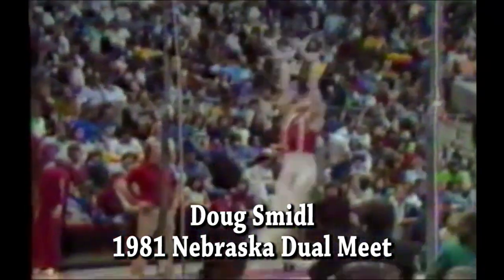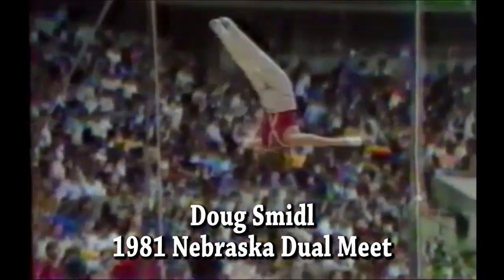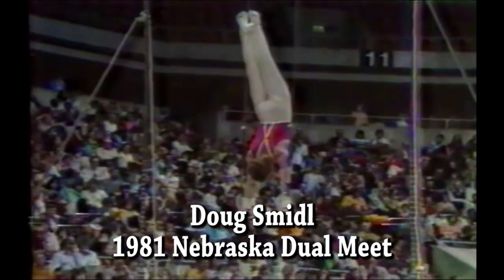This is an important event for Doug. He needs to do well on this for his all-around total. Does a double dislocate, straight arm shoot to handstand. Very nicely done. Nice and smooth, good form, nice and still.